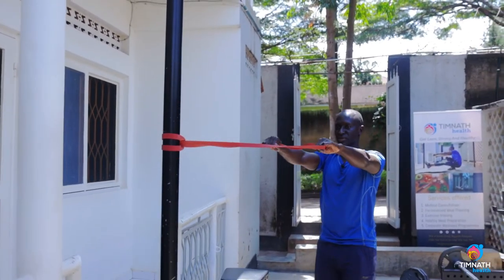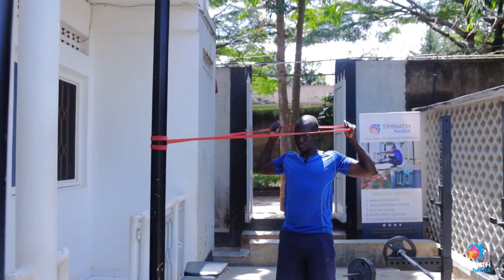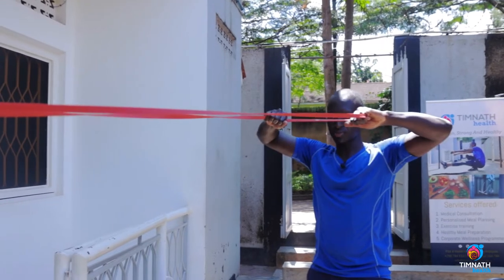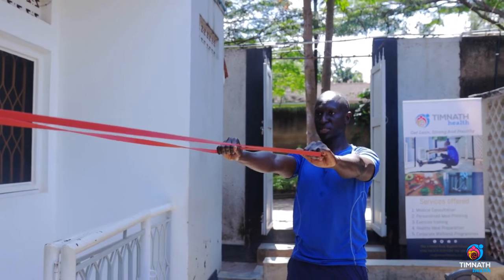I want to make sure that it's still about 60 degrees as I pull backwards to the face. So I get some stretch in the band like this, and then I pull like that. You can either just go to your face — some people go beyond, but the problem with going beyond is that sometimes you open up your elbows, which you don't want. Keep it nice and locked down.